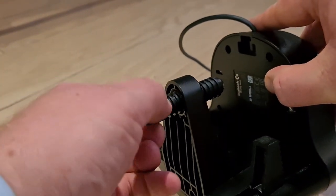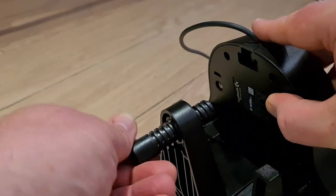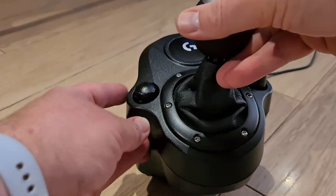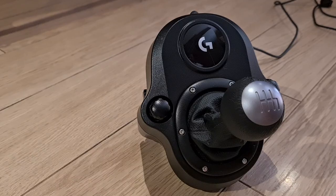There's an additional clamp for fitting it to a desk, which makes it a lot more sturdy because you're going to be hammering that gear stick around. There is also a trick with the gear stick — you can actually use it as an e-brake. If you want to know how to do that, let me know in the comments below and I may make a separate video on it.